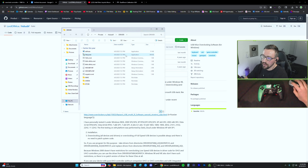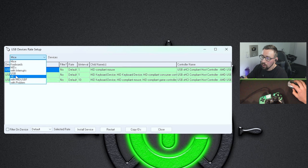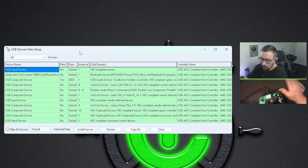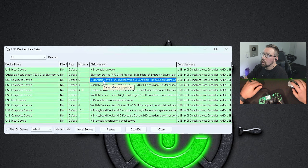Inside the driver folder there will be a setup.exe — that's what you're going to run. When you open it, it's going to be selected to Mice by default, but we need to change this to All. This should show all of your USB devices plugged into your computer. You're looking for the one that says DualSense Wireless Controller — if you don't have a DualSense, it'll say something like Wireless Controller. Yours might also come up as an audio device.